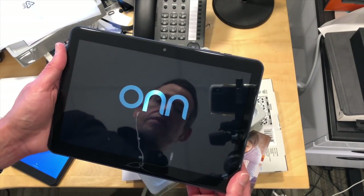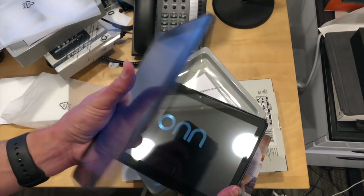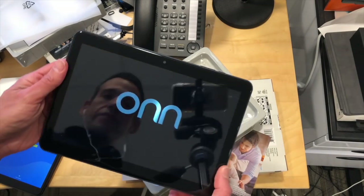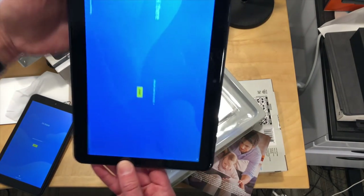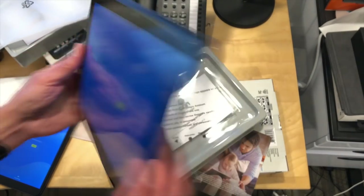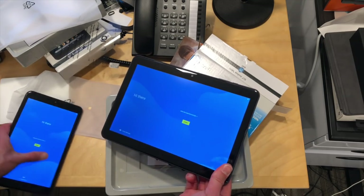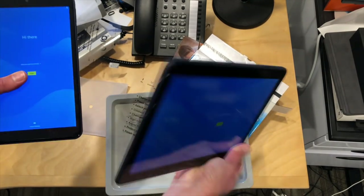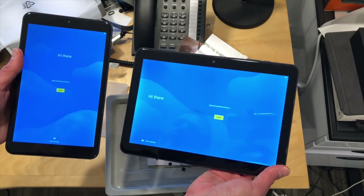We'll let this boot up. These are running Android, so you'll get the full Google experience with the Google Play Store and everything else. And the screen on this one looks pretty good too — not bad. We'll be taking a full look at these very shortly on the main channel at lon.tv. We're going to install all of our apps on them and give you a good overview of what they can and can't do.